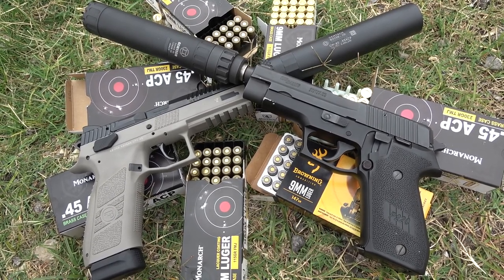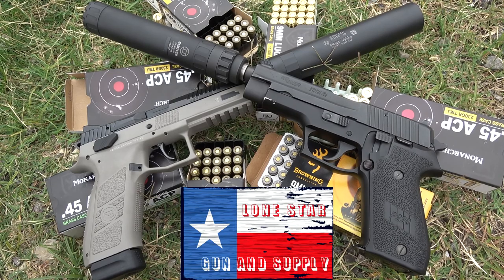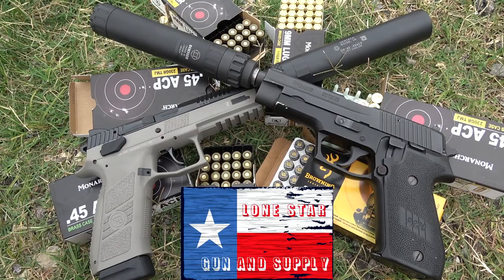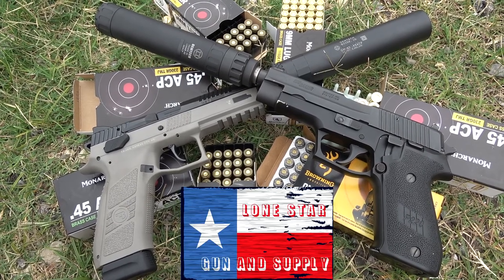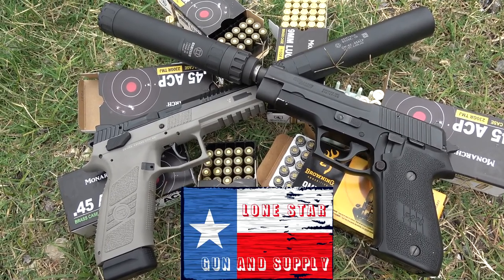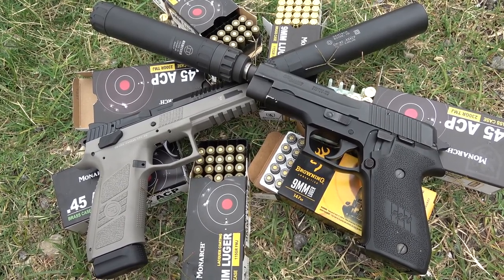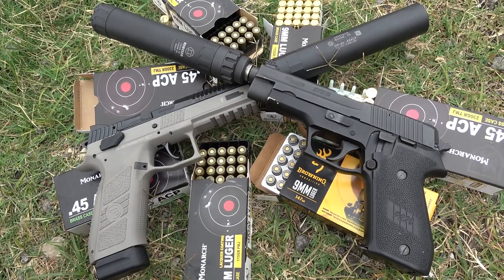I'd like to take some time to thank Mike at Lone Star Gun and Supply, located in Helotes, Texas. This gun shop has the best prices I've seen around the greater San Antonio area. Mike loves to carry a little bit of everything in stock for shooters of all levels. I picked up this CZ P09 suppressor-ready threaded barrel with super high night sights in that urban gray color recently, and I really love the color because it matches the mayor's uniform quite well. Mike is a super friendly guy who really knows his guns, so definitely give him a call or drop on by. Remember to thumbs up this video and leave a comment in the comment box below to suggest other silencers to test.